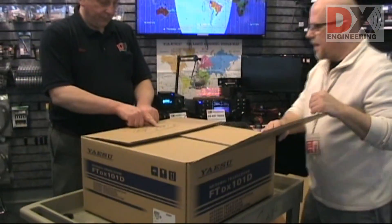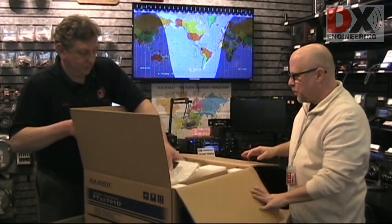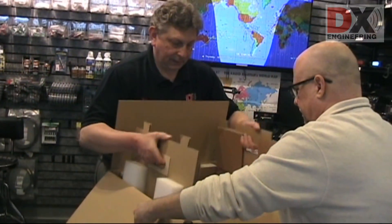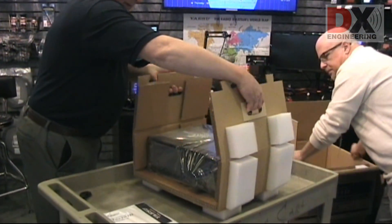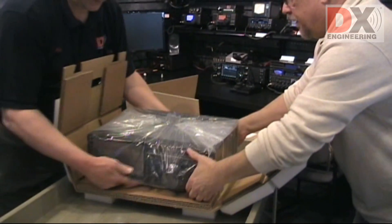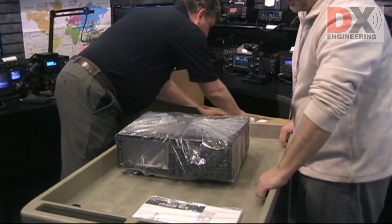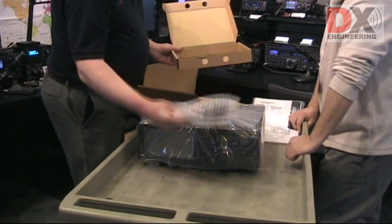Here's the unpacking procedure right here. So the way it goes is move the manual, lift up the flaps, grab the two handles that are on either side of the flaps. And we can get the radio out. There's probably accessories in there, in this slot over here. The DC cord, the power cord, and the microphone.